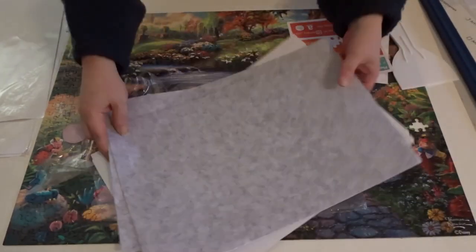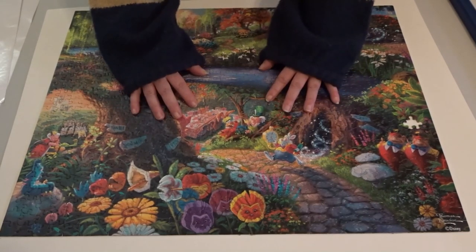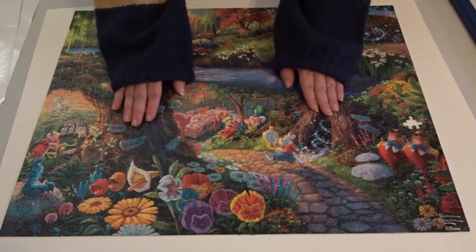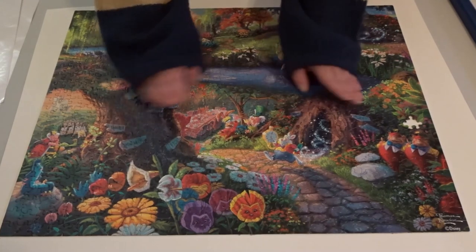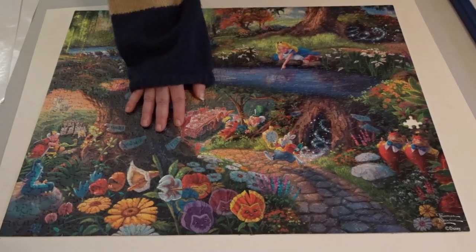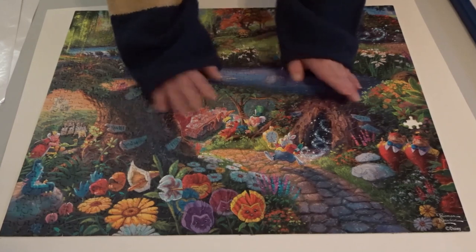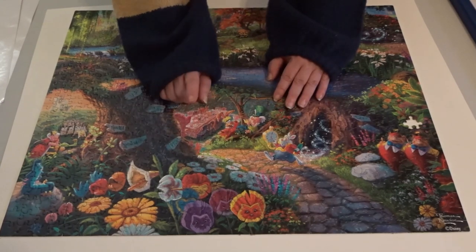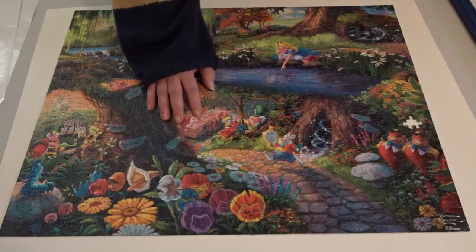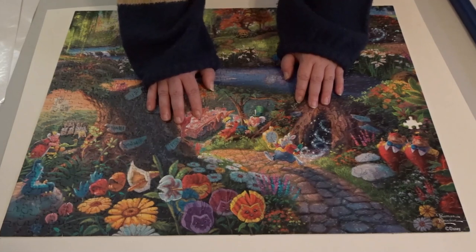Let's get to it. So I've cleared the space because in order to put the glue sheets on the back of this jigsaw puzzle, this jigsaw puzzle has to flip over. Now I do know that there's product out there on the market that helps you flip jigsaw puzzles over, but not all of us have one of those or are going to order one.